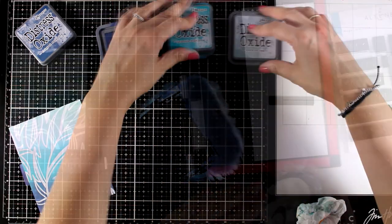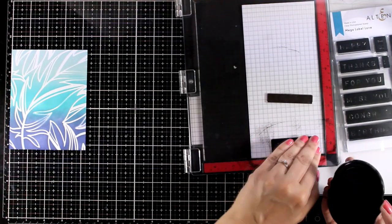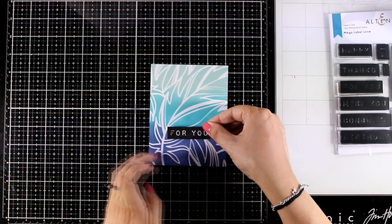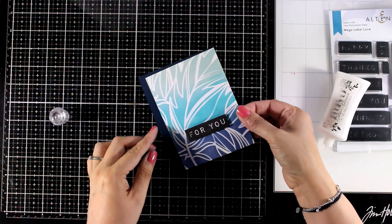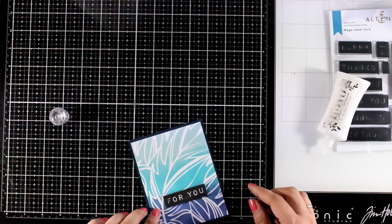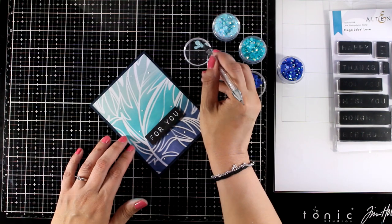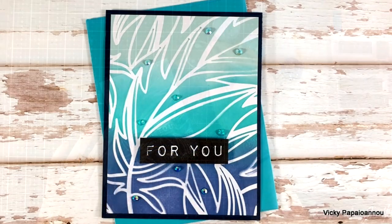For my sentiment I'm stamping 'For You' from the Mega Label Love stamp set from the latest collection by Altenew. I love the look — nice, big, and bold, perfect for busy backgrounds. I have some foam tape at the back and I'm popping it where I didn't do a good job on stenciling so everything is nicely covered up. I'm sticking this panel on my navy blue card base for a monochromatic look, then embellishing with gems in three different colors following the gradient of the blending from lighter to darker.